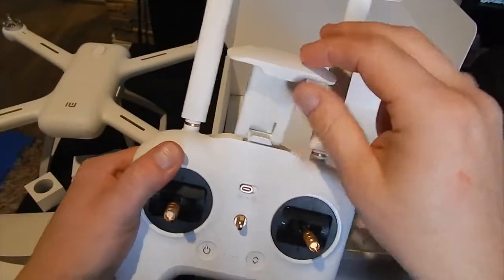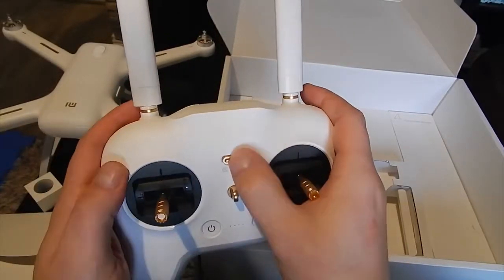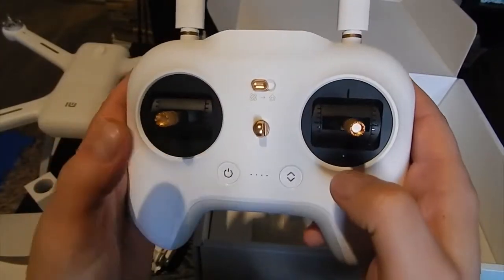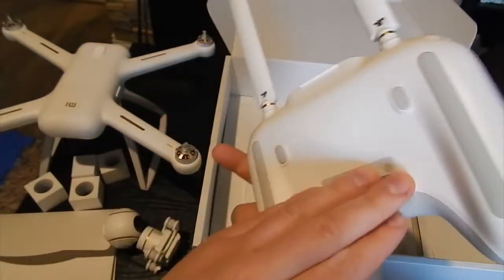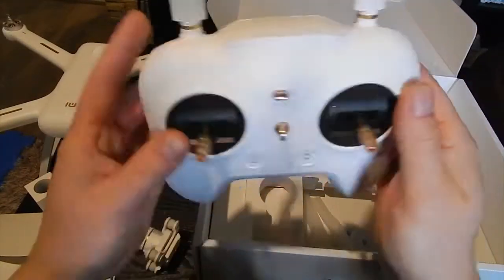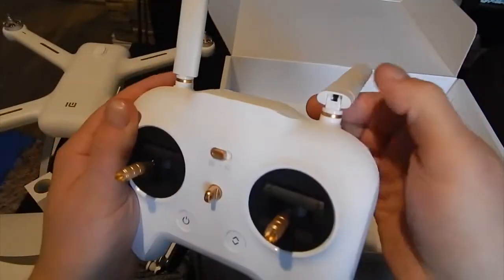And here we have a phone holder — to hold your phone. I hope my phone will fit here because I have a five and a half inch. On the controller you have two gimbals, a switch to return to home, a power button, I think that's auto land and auto takeoff, and two buttons to start recording. You can also set up two knobs for your gimbal and for EV, I think. The gimbals are so good — I can't wait to go and fly with this thing.